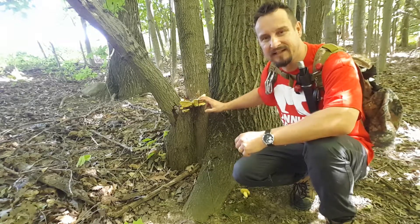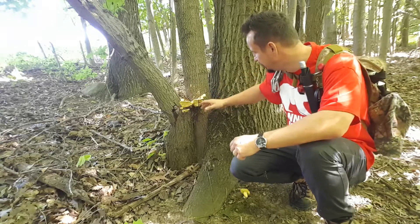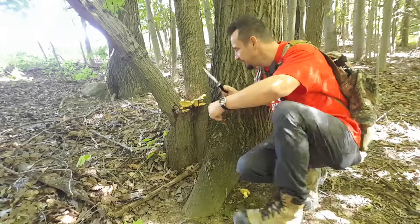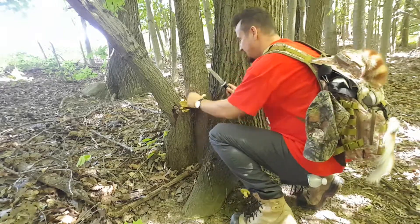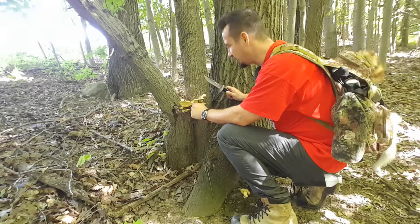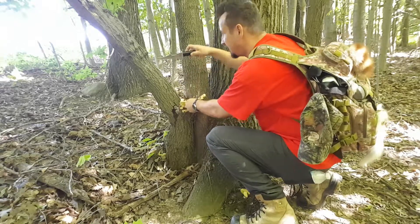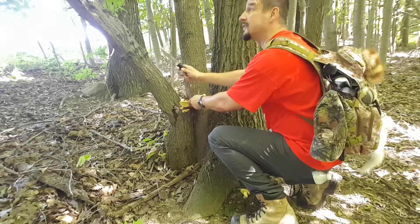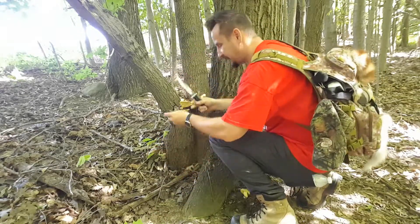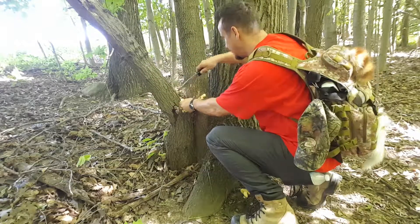This specimen here is kind of growing all the way through the branches, and I'm going to cut a piece and show you from a closer distance. It's a sulfur yellow color — can you guess what it is? This is growing on a dead tree, and I'll give you a hint — what kind of tree? Oak. It's an oak tree.